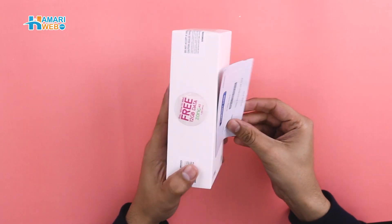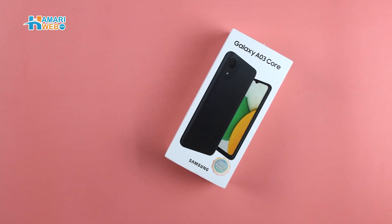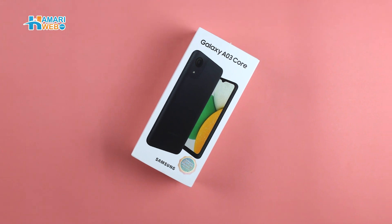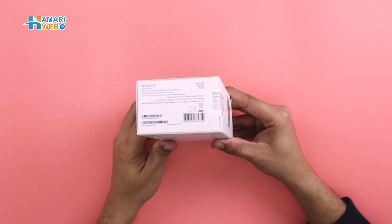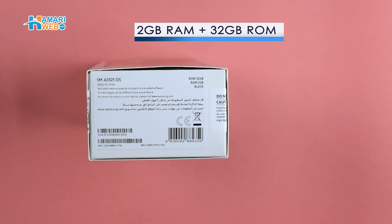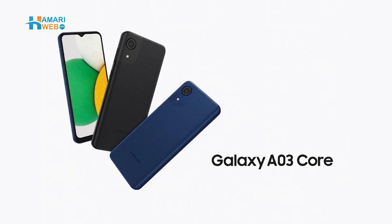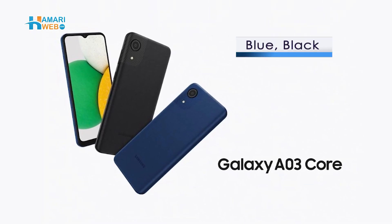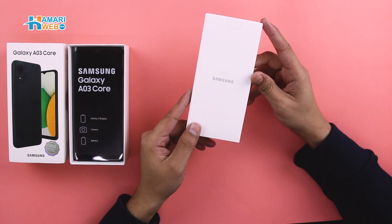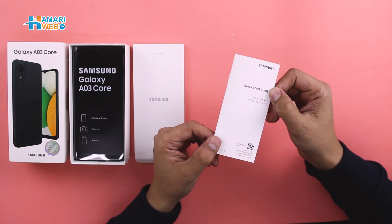In the box, you get a warranty card. The Samsung Galaxy A03 Core is branded on the box along with its picture. Below, the device variant and color are mentioned: 32GB storage and 2GB of RAM. The device comes in two colors, blue and black — the one we have here is in black. The box opens and you get an envelope which has a user guide.